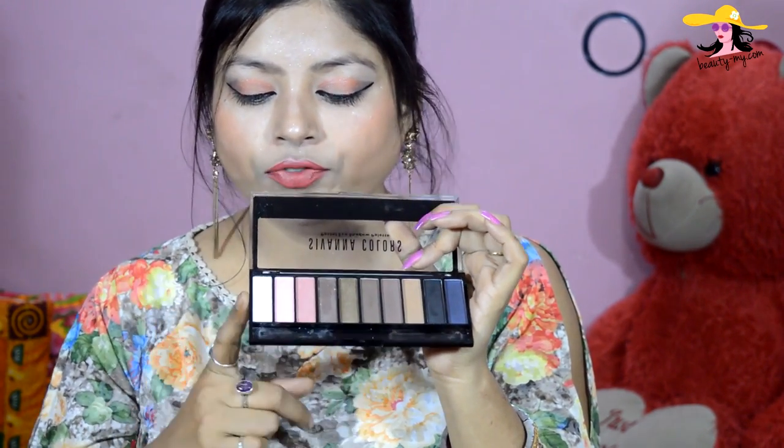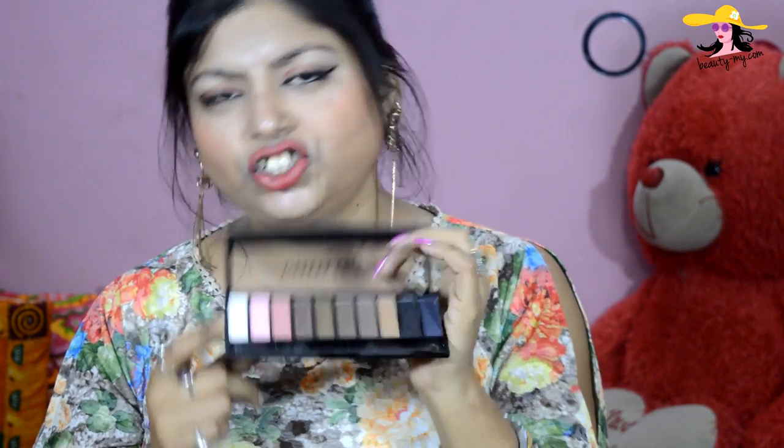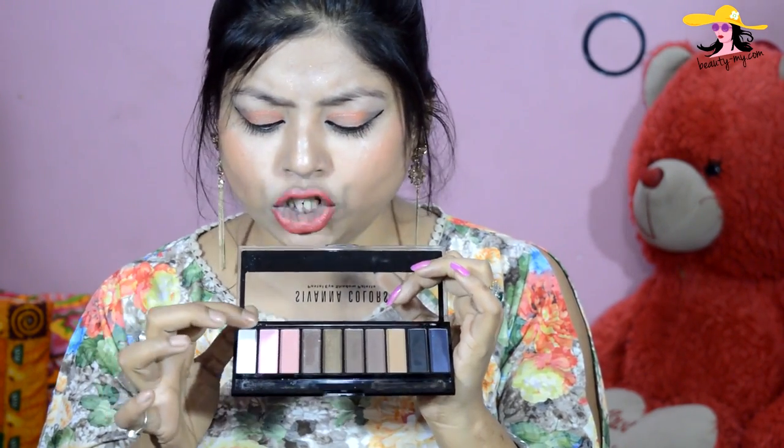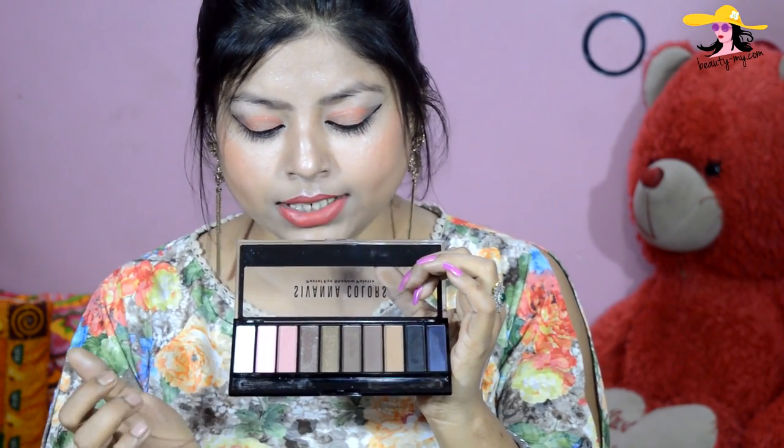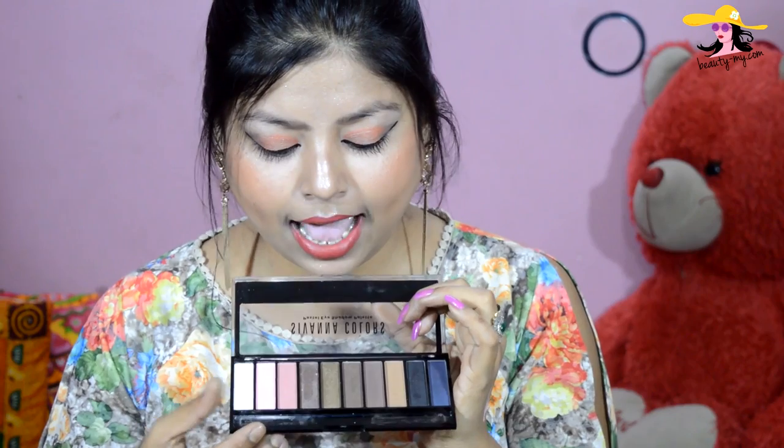The first color is a shimmery white — good for highlighting your face, the bridge of your nose, your cheekbones, and all sorts of things. The next shade is a very cute pink color that I just love. Then they have a rose gold shade also in shimmer, and after that a bronzy brown color, good for smoky eyes.